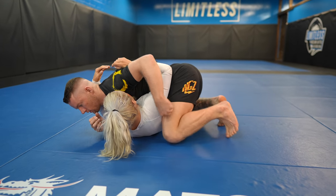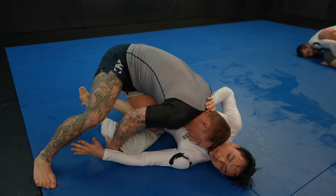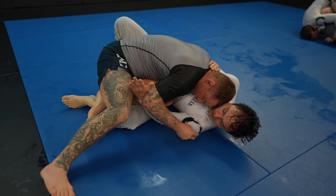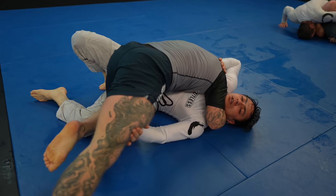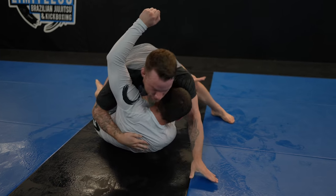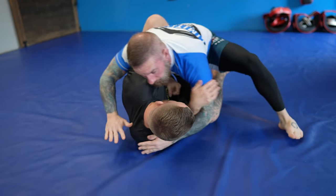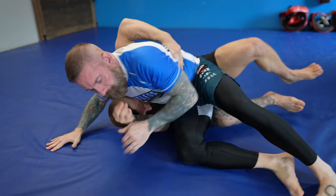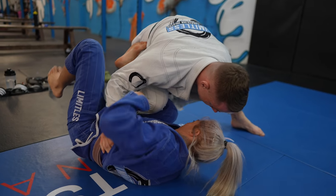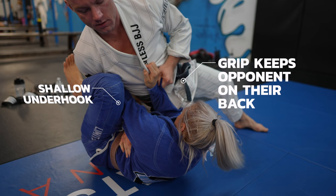The arm on the same side as the knee that does the sliding should grab their head, sleeve, or tricep to keep them on their back. I'm going for the knee slide and can choose the head or the elbow — they both do the same thing: they keep your opponent on their back. Your other arm doesn't necessarily have to have an underhook; you just have to make sure they can't get a deep underhook on you. A deep underhook is the enemy of the knee slide. A shallow underhook is fine, although you should try to prevent it — if they do get a shallow underhook, you just have to keep your opponent on their back or it could become a deep underhook.